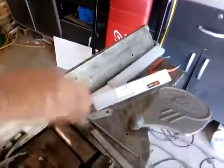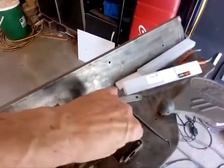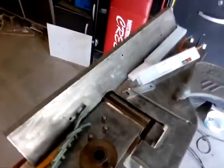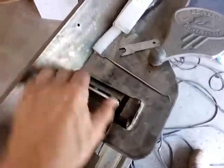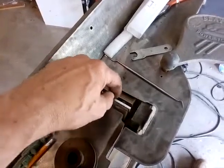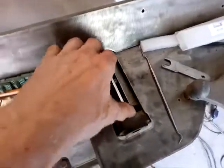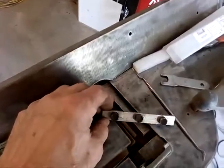Right now I'm in the process of making the clamp that holds the blade. The blade goes in like this, and then there's a bar with three screws on it that tightens up against it. I'll post more information on that as I get it done. This is the piece that pulls it in — it slides in there and you adjust the blade by tightening or loosening these screws, which push the bar against the blade and holds it in place.